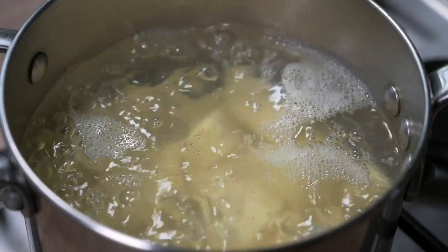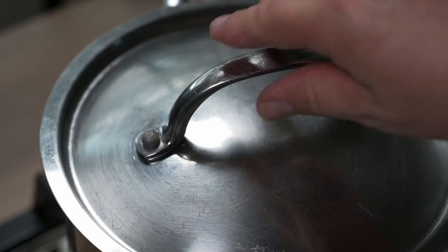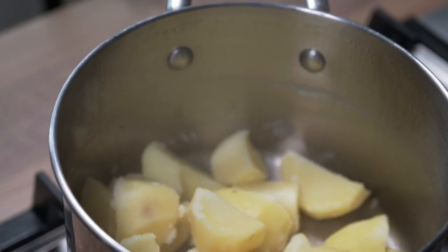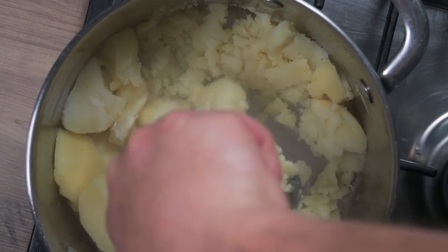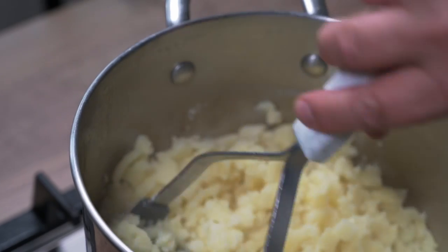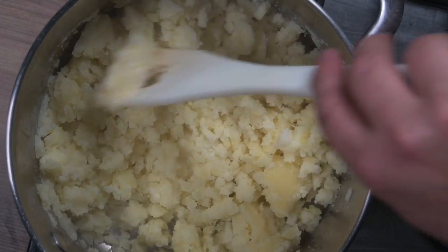Earlier I boiled about six medium potatoes, so now it's time to mash them up. I'm not looking for a perfect mash here — in fact I quite want it to be a fairly rough mash, with maybe some larger pieces of potato, because this dish has a lot of texture to it.